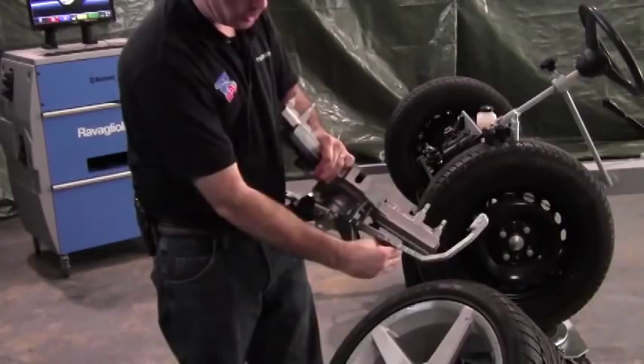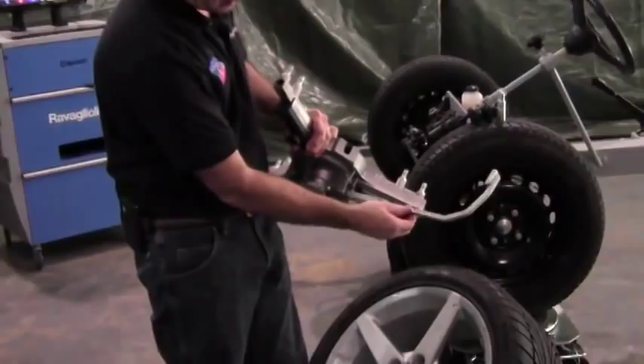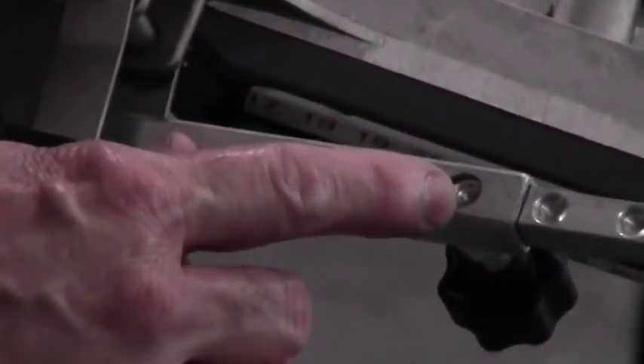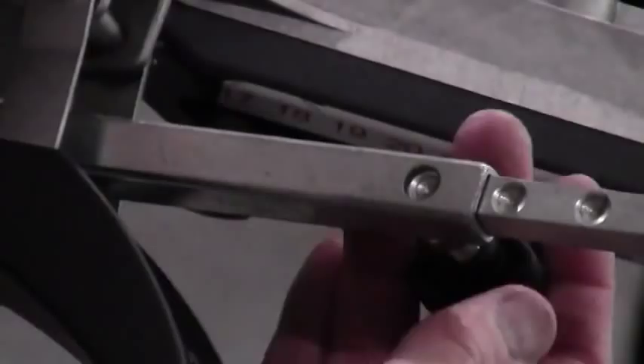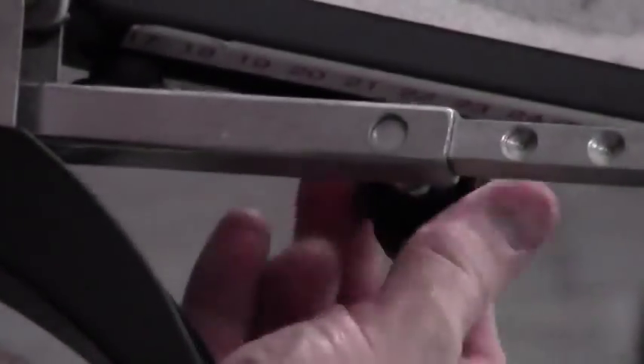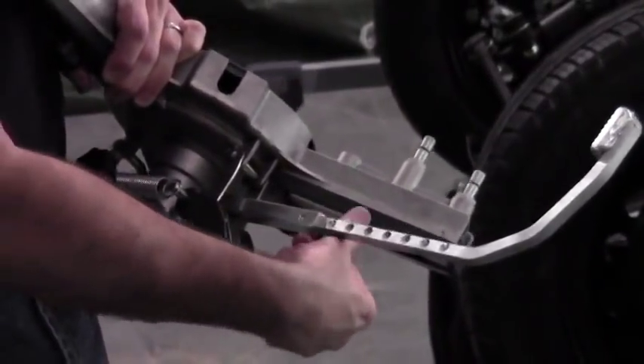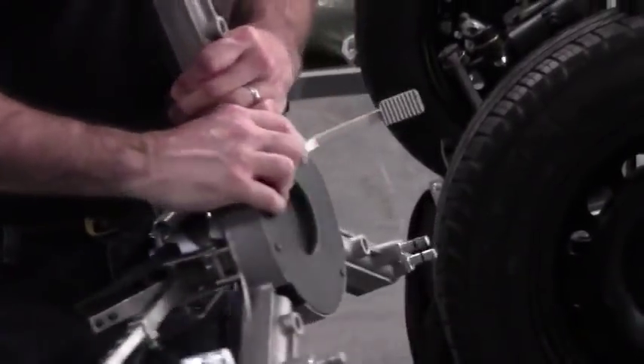Also remember when adjusting your grabber arms to place them so that the divot drilled into the square shaft of the grabber arm can be seen through the window. When you tighten the knob, you're actually tightening into that divot on the back side. If it's not on a divot, your grabber arm can slip and possibly come off the vehicle.